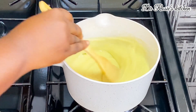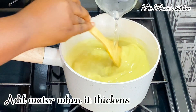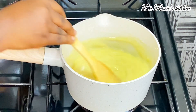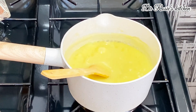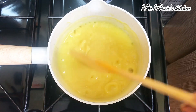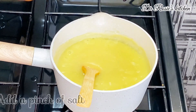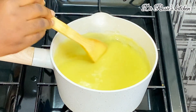Once you realize it has thickened up, go in with your water according to your preference — some people don't want it too thick, some don't want it too light. Add the water, leave it on the stove, and let it boil. Keep adding water as soon as you realize it thickens.